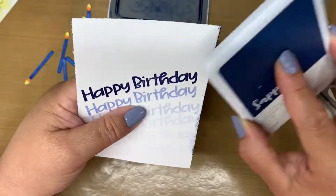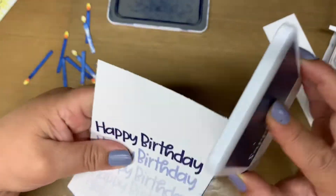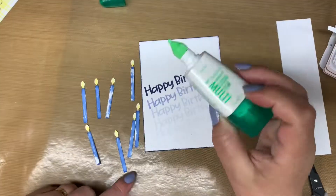Then I decide to use the ink pad to ink the edges of my mat. I could totally use a sponge dauber for this, but because this was handy, I just went ahead and did it this one time.